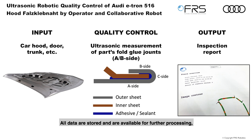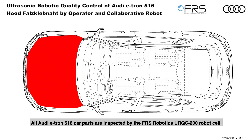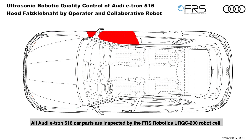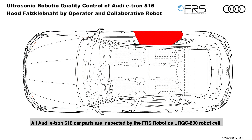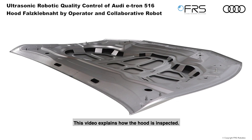All data are stored and available for further processing — for immediate feedback to the glue robots, for example. All Audi e-tron 516 car parts are inspected by the FRS Robotics URQC200 robot cell. This video explains how the hood is inspected; the other Audi e-tron 516 car parts are inspected by the same cell.